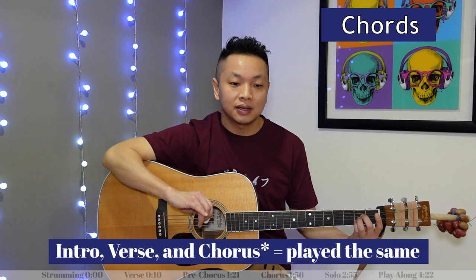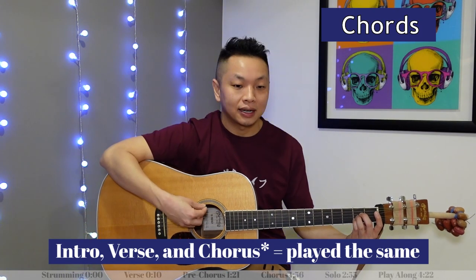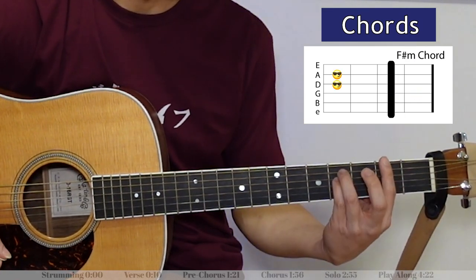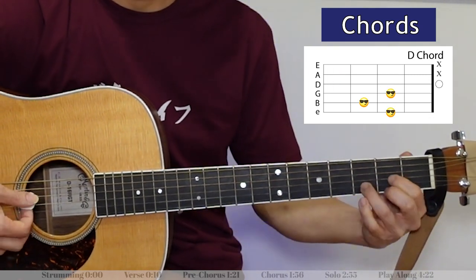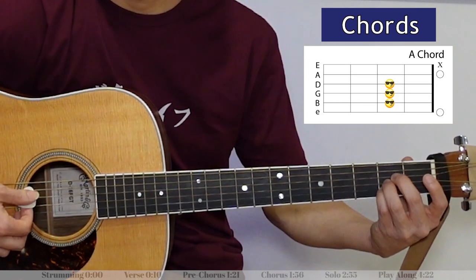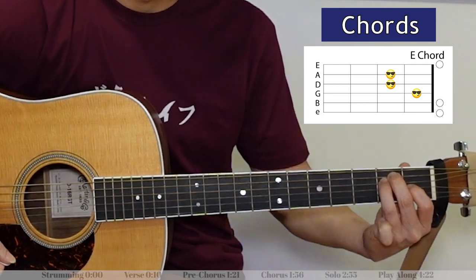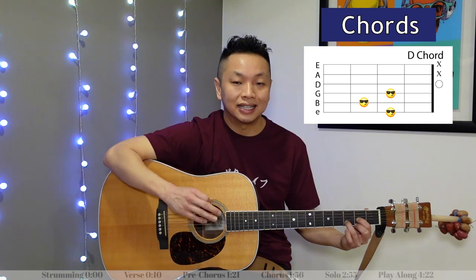The chord progression for the verse is exactly the same as the opening intro. First we've got an A chord, then F-sharp minor, then D, then A, then E, then D — and we're going to do two counts of the D chord here.